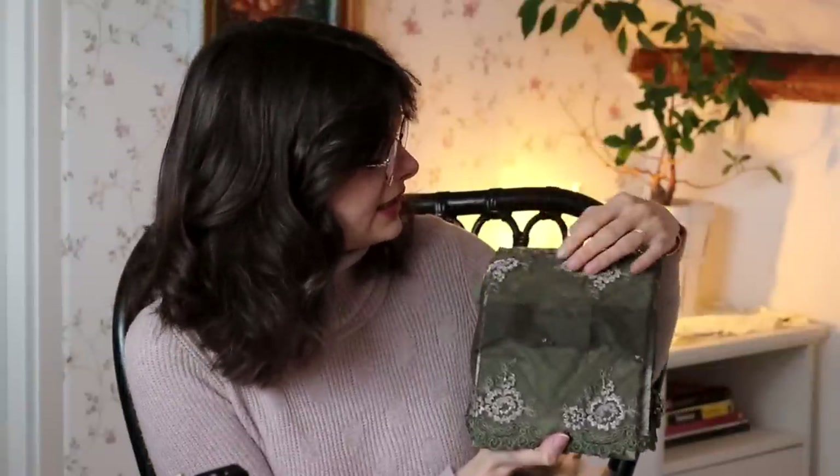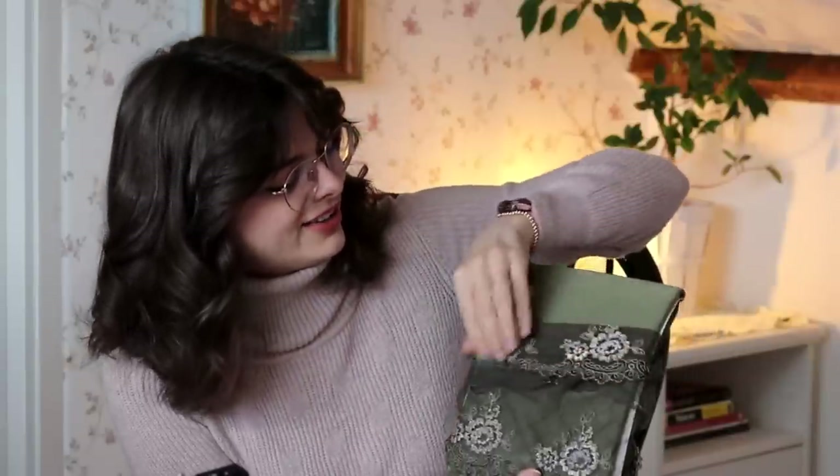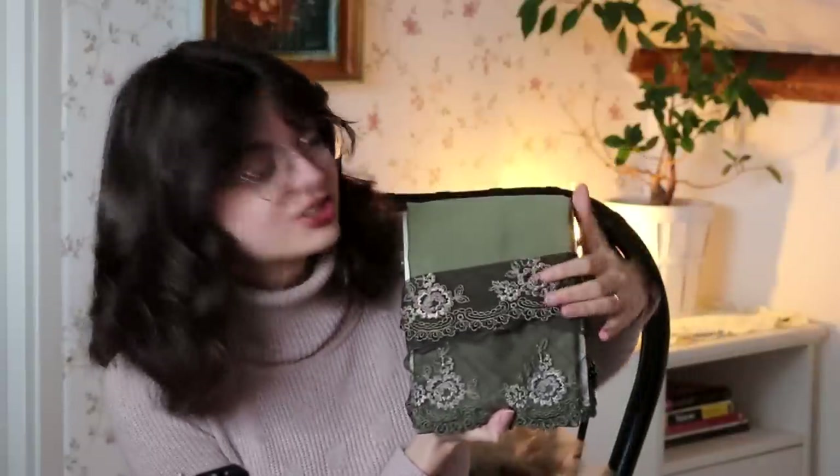It was a little store, but absolutely stuffed with the most gorgeous laces, accessories, and just little frilly things. Something caught my eye and I made an impulse purchase — I ended up buying a lingerie making kit. Let me just take it out of the very rustly packaging. I think you can see why I fell in love with this at first sight. This lace is stunning. Absolutely stunning. It is just gorgeous.